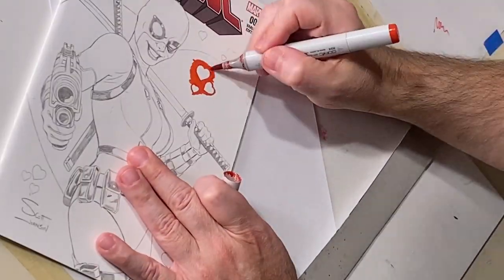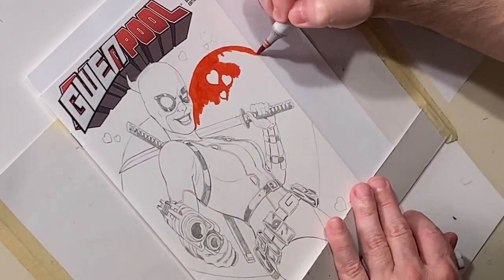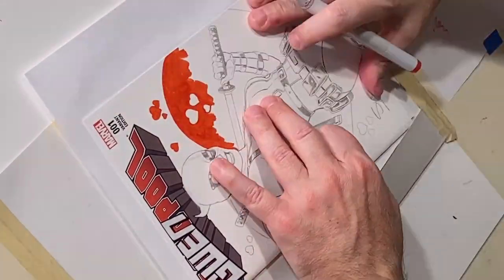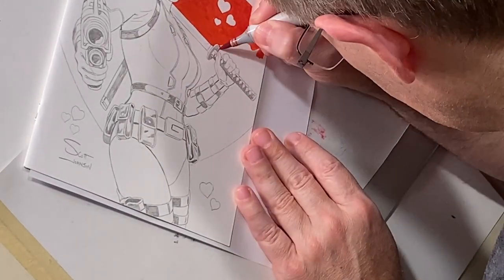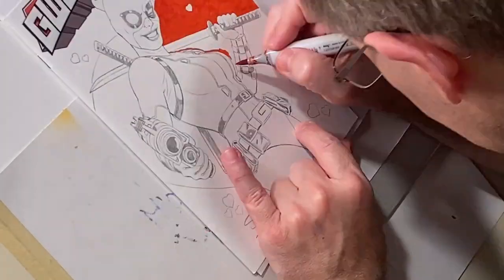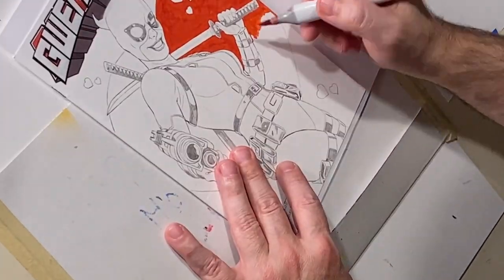As I'm working on this you might see me leaning in really close to the drawing. Those who watch my YouTube channel may already know I have very poor eyesight. When I work for Marvel and Hasbro I work digitally, with a large screen I can enlarge the image on. But working traditionally I don't have that ability, so for tight detail work I have to get close — practically put my nose right to the paper — which makes it very difficult to record. My head will sometimes get in the way and I apologize for that.